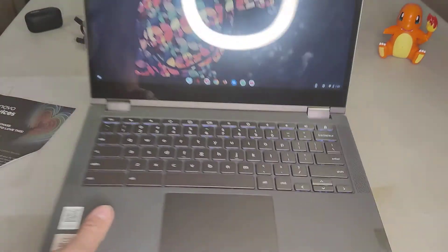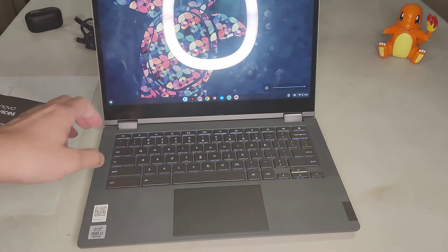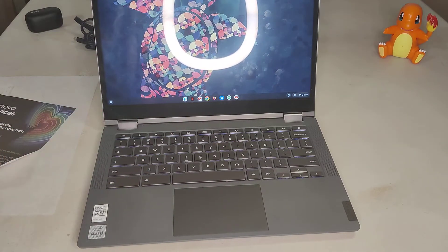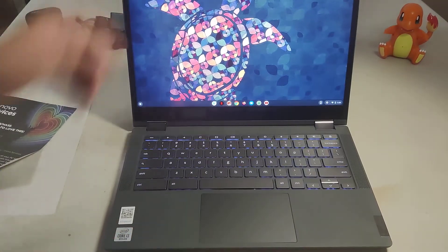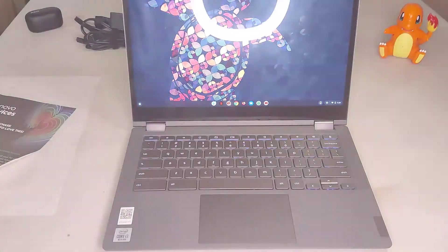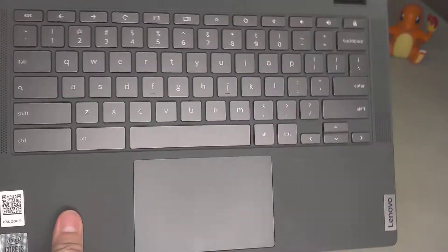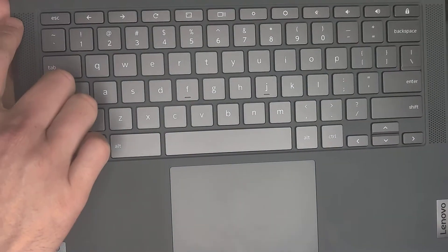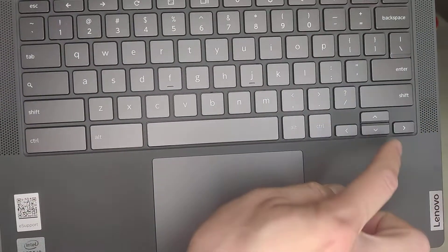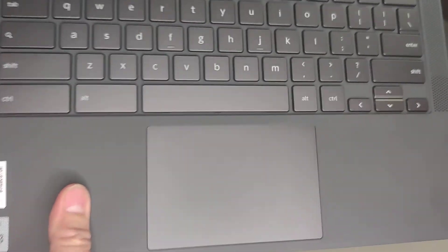Let's see how it works with the light off — that's all the way brightness. Let's look at the keyboard. There is a keyboard, looks like two speakers on the side, basic Chrome buttons, touchscreen and keyboard.